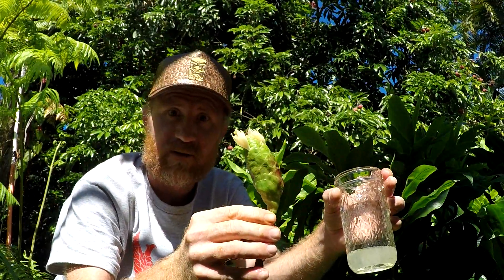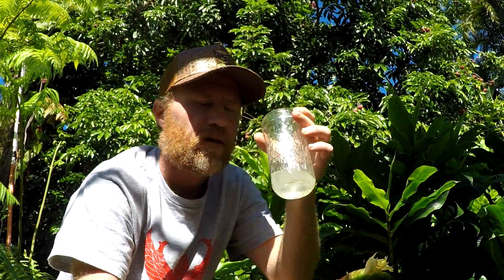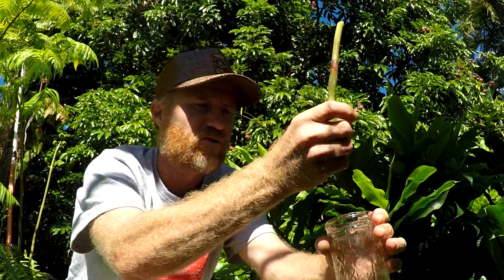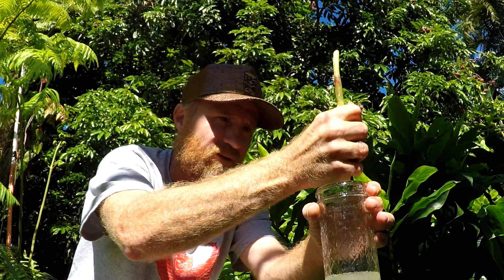Homestead shampoo in Hawaii. It smells so good — it's like a ginger, a light ginger smell. So good.